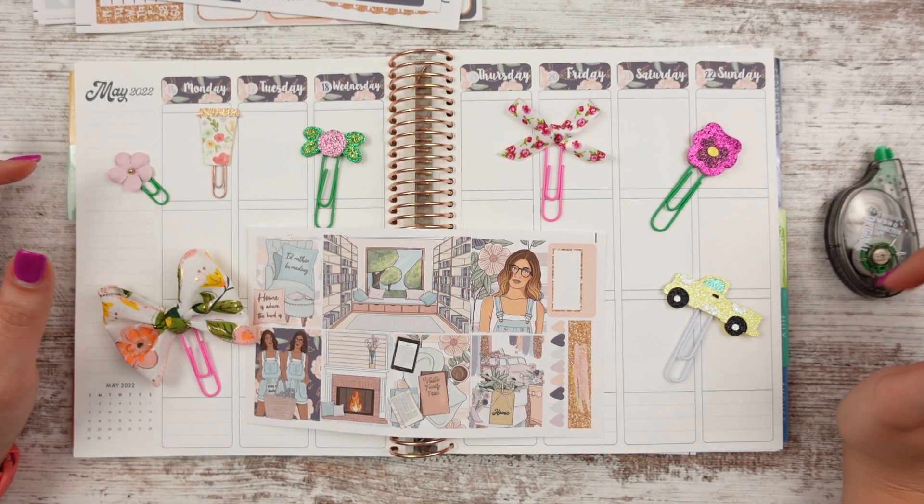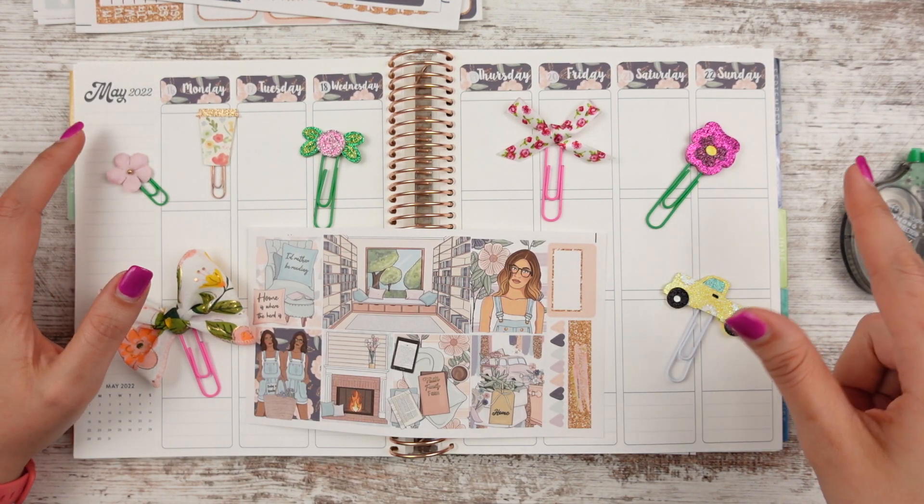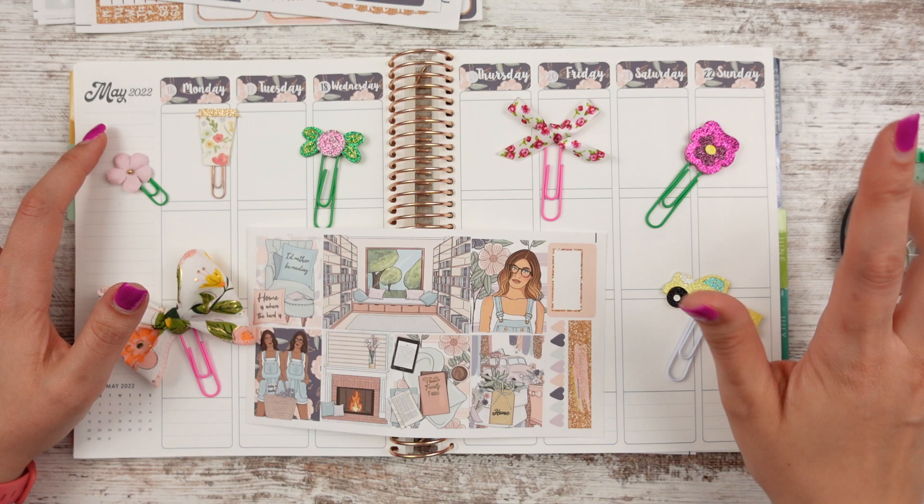Hello, Leslie here with another plan with me. We're in my Erin Condren vertical neutral, and we're doing the week of May 16th through the 22nd.